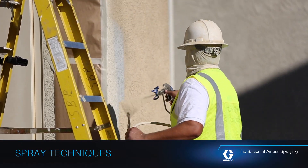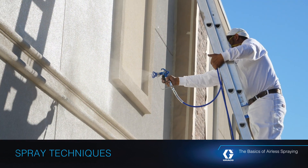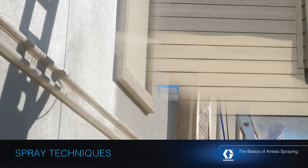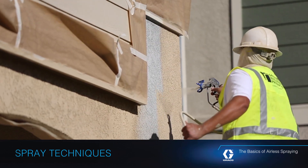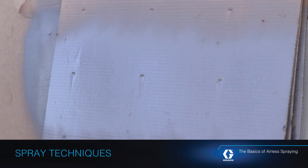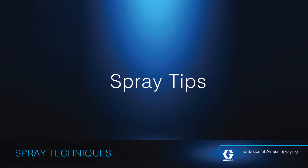When it comes to achieving a professional-looking finish, knowing how to correctly aim and move your spray gun across your work surface can be the difference between a sloppy, unprofessional-looking paint job and a great one. A good spray pattern is evenly distributed as it hits the surface. This is a good spray pattern. To achieve a consistently good spray pattern, follow these simple steps.